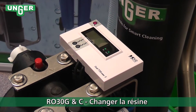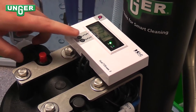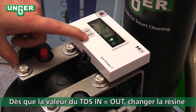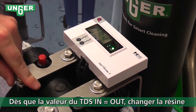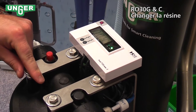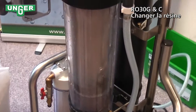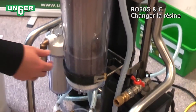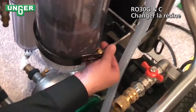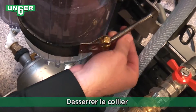Now we're going to change the resin filter. Usually, if you look at your TDS meter and the in and out PPM is the exact same, that's usually a good sign that your resin is done. So what you're going to do is come down here and unscrew this piece.